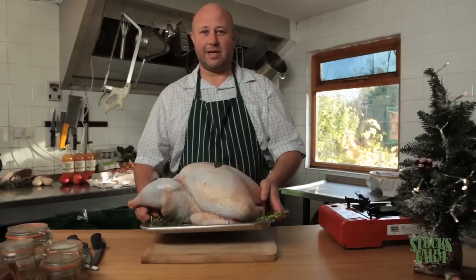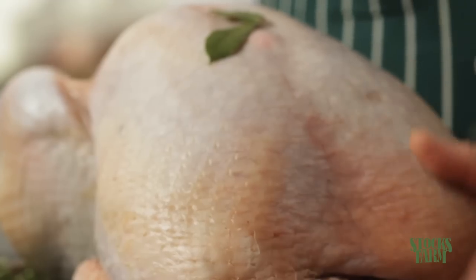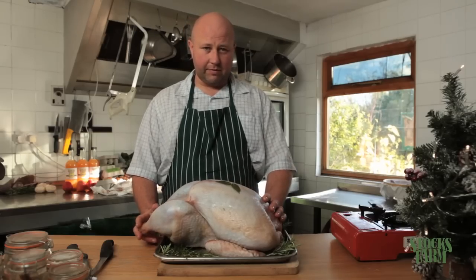Hi, I'm Ian from Stocks Farm and today we're going to talk turkey, ready for Christmas. This is one of our Norfolk bronze turkeys. This is about five and a half months old. We've spent the last five months roaming through the orchard, picking up windfalls, eating the grass and a bit of corn every day.